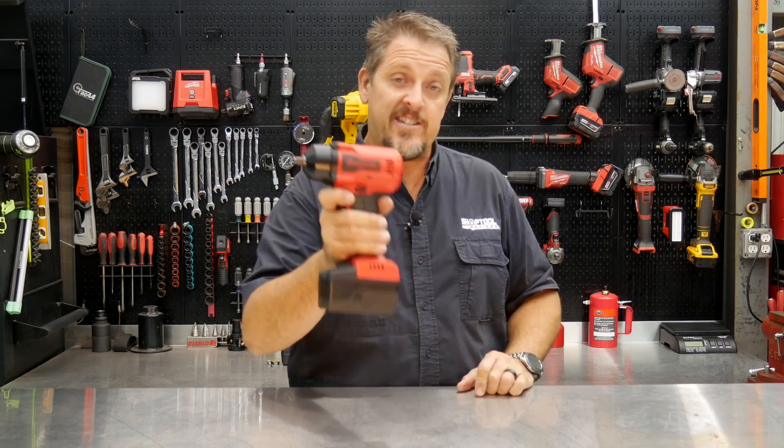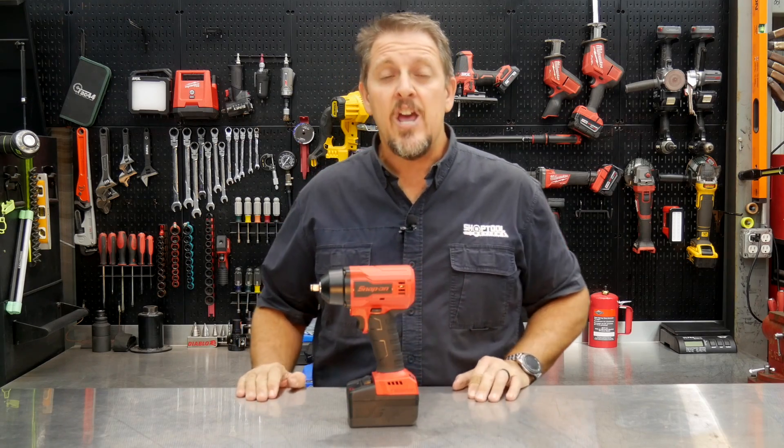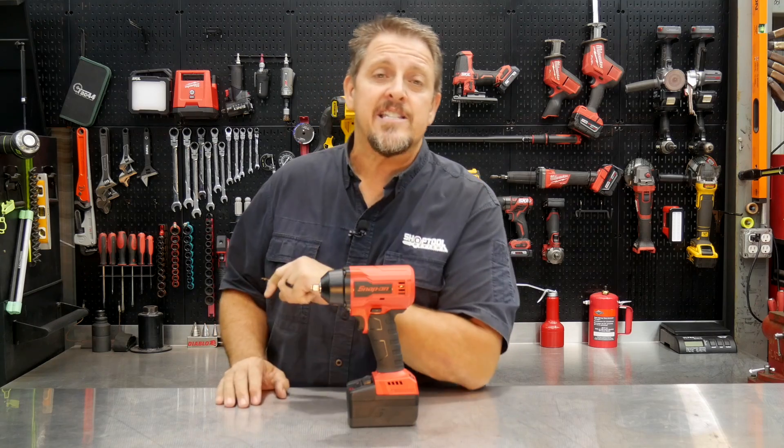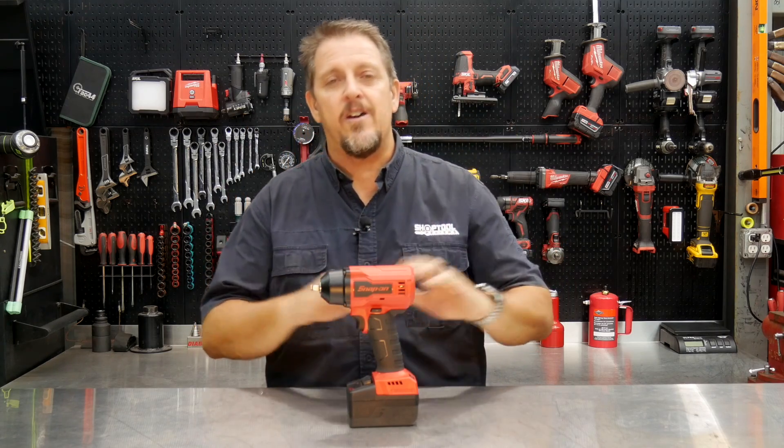Let me know what you think about this impact wrench. If you don't mind, would you hit the like and subscribe button if you liked this video? By all means, if you didn't like it, give us a thumbs down and let us know in the comments why. Have a great day and keep smiling.